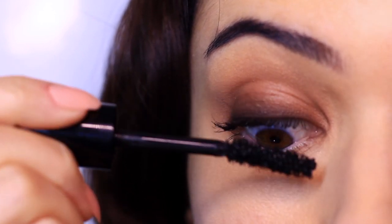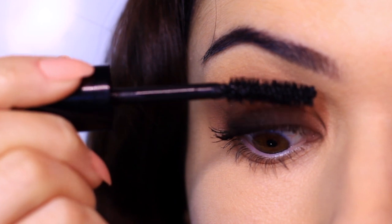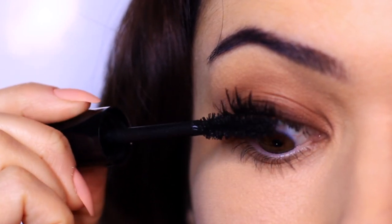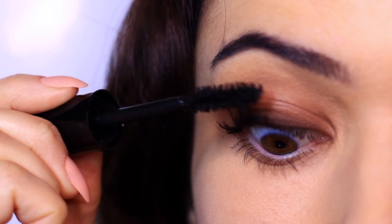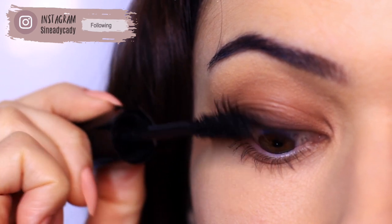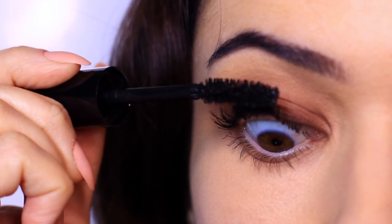So the first step is to apply some mascara. The reason we do this is because it's going to give the fake lashes something to grip, and it adds a little bit of texture so that the glue grips a little bit better — because we will be applying the glue to the lashes in a way that requires that grip. So apply a thin layer of mascara the whole way across.